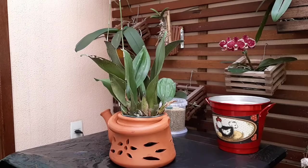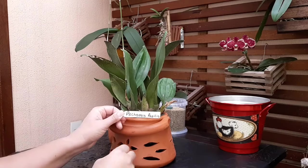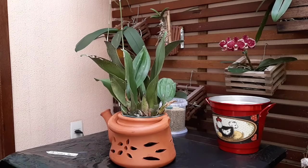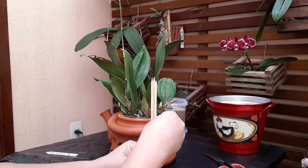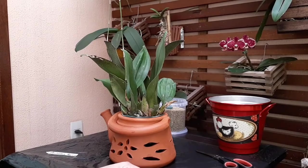Oi pessoal! Eu vou replantar essa lindinha aqui. O nome é complicado, vou tentar falar: Pichopsis papilio. É bem diferente o nome. Essa planta eu comprei na exposição aqui que teve na minha cidade, Sorocaba. E faz tempo que eu queria essa plantinha.